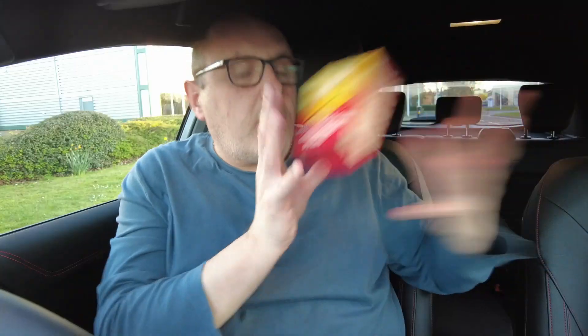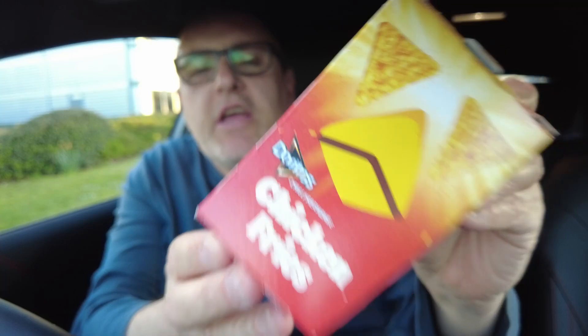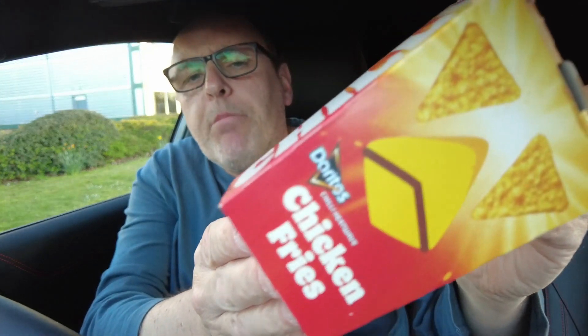I can't get the camera angle right. The food's getting cold. Hello and welcome to our YouTube channel. Today we've got these Doritos and Burger King have paired up again. You may remember Adam reviewed the Doritos Whopper flavoured Doritos. Burger King have returned the favour and brought out their chicken fryers coated in the Doritos chilli heatwave as the breadcrumb for the chicken fryers.